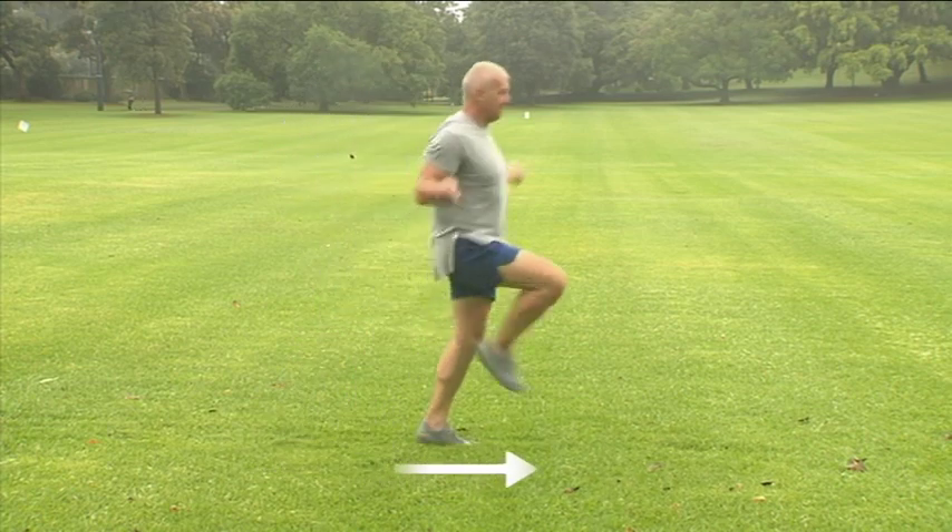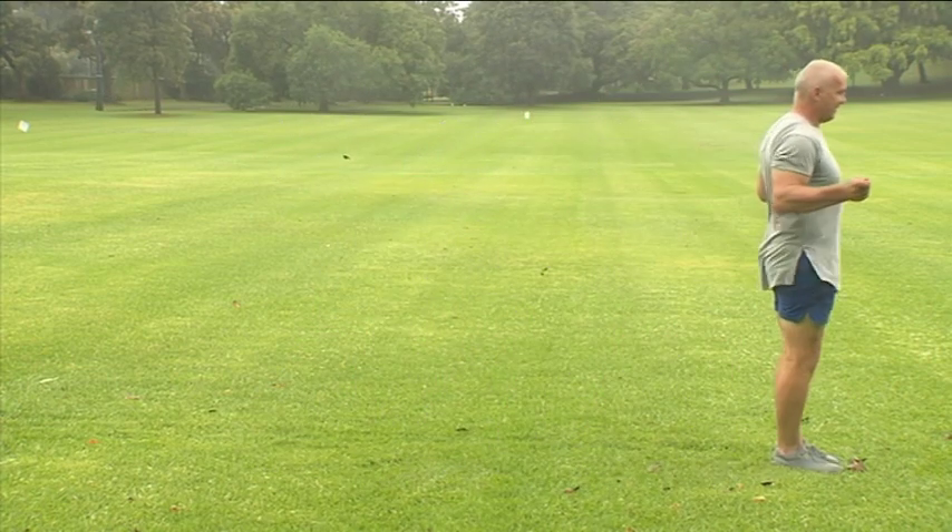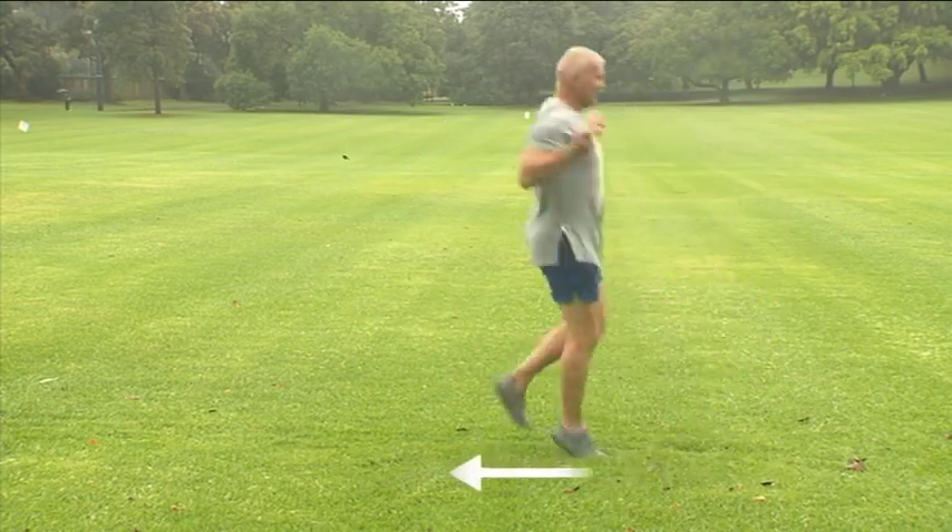When you're comfortable with that, it's time to increase the difficulty. You can do this by jogging forwards and backwards, though one may be harder for you.